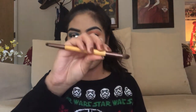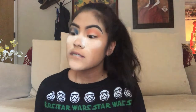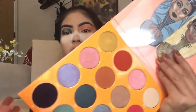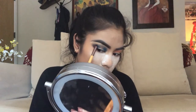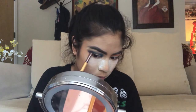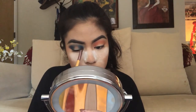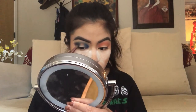I'm going to take this EcoTools double-ended brush and dip into this shade, putting it on the very outer corner and inner corner of my eyes. Then using the other side of the brush, I'm going to blend that in.